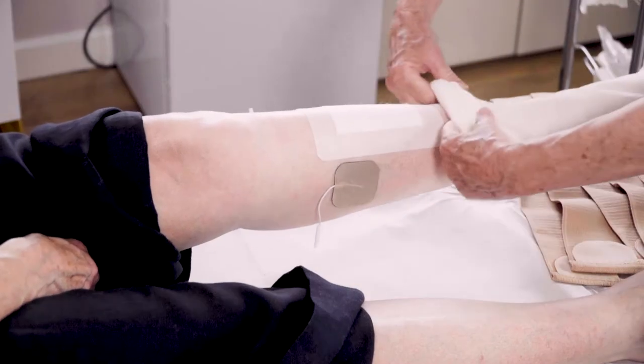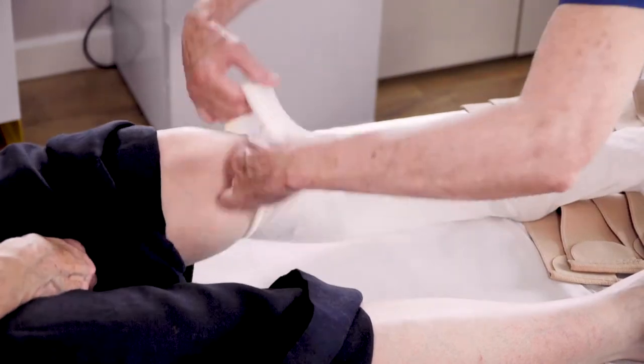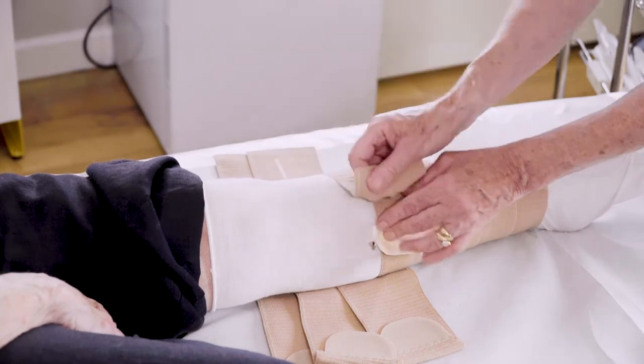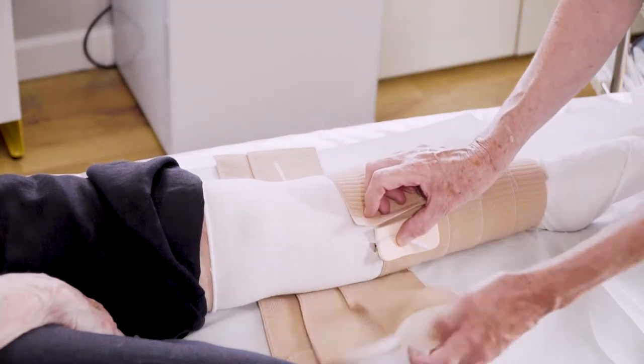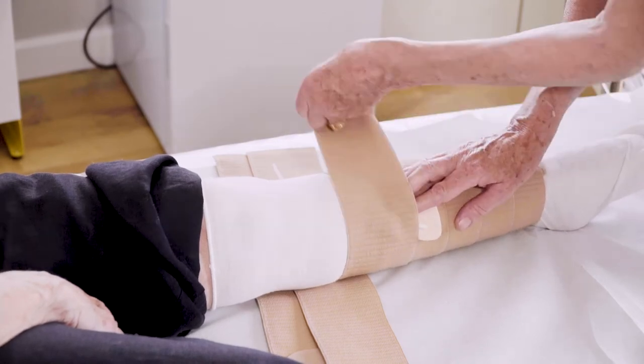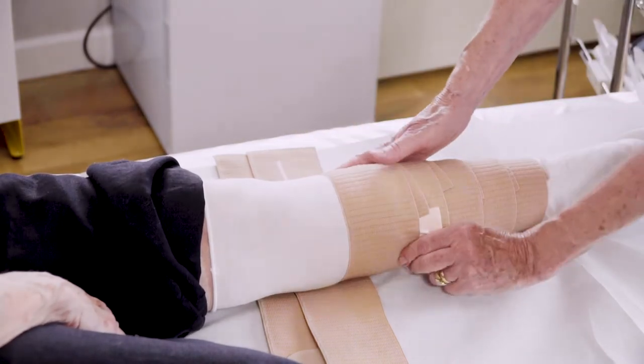You are now ready to apply the compression wrap. First, protect the area under the electrode wires with a simple foam adhesive dressing to avoid any pressure injuries, then follow the manufacturer instructions for applying the wrap and feed the wire between the overlap straps.